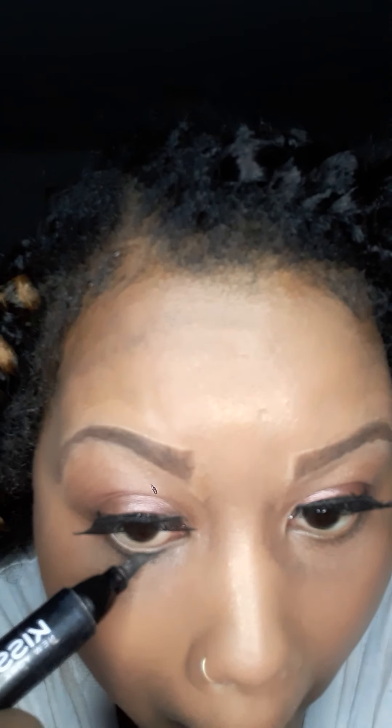Now I'm ready to do the waterline. This is my Sephora eyeliner. Just going in and cleaning that up a little bit — it doesn't take much to do. Taking the brush, going in, cleaning it up and bringing that in.